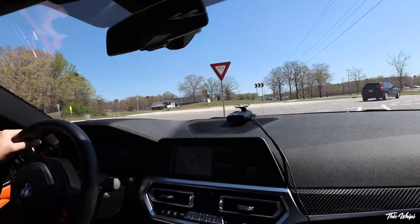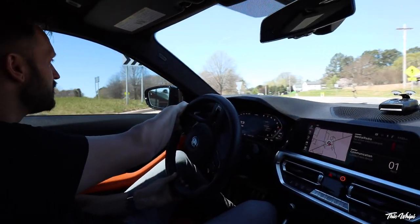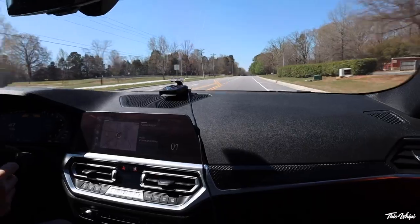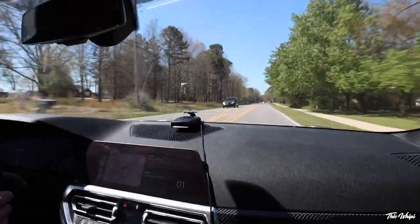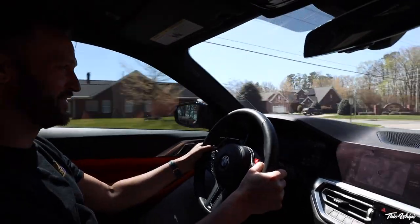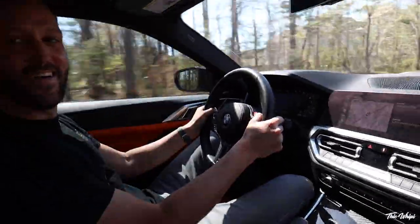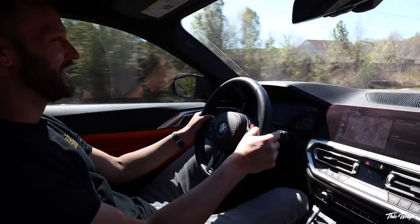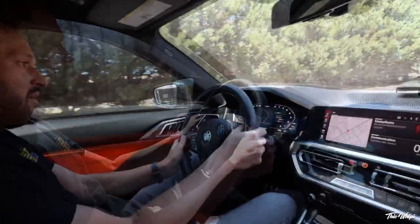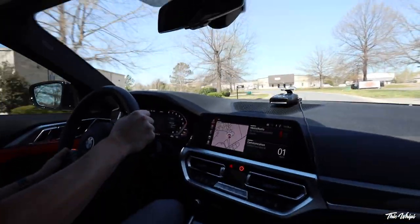These things drive so well. Damn. We're going 45 miles an hour and it's a 55. That sounds really good. I love it. This thing drives so well. Now I know what you were saying about the F82 and this — handles totally different. It handles really good. So what suspension is this? It's stock. Don't need much on these cars.